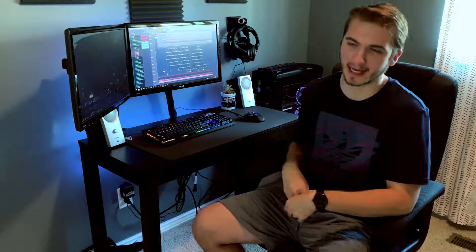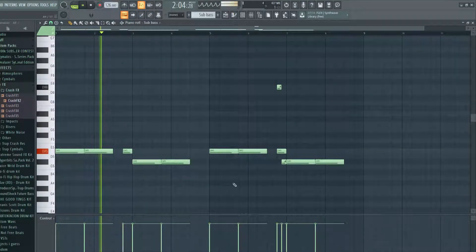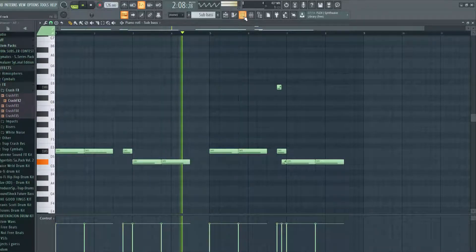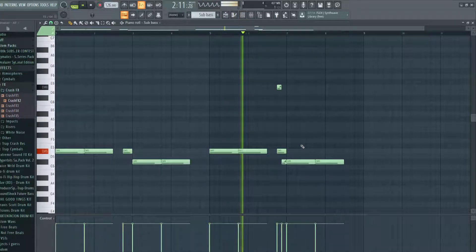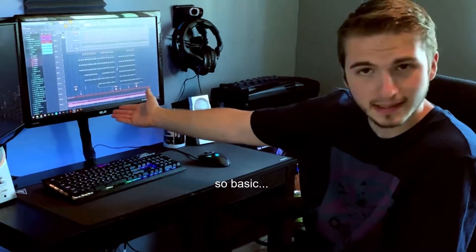The cherry on top was the sub bass — I just followed the root note key of the sample and made it a little unique in some parts. After that I arranged everything and put in some rain effects to make it sound even more lo-fi. I also panned the Toxic Biohazard raindrop sound left and right to give it more spatial room. Besides that, that's about everything — pretty short video today.